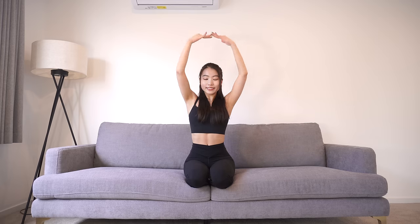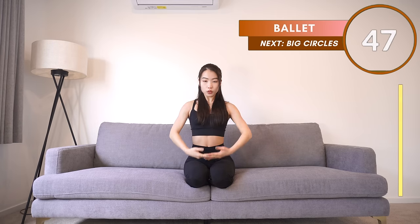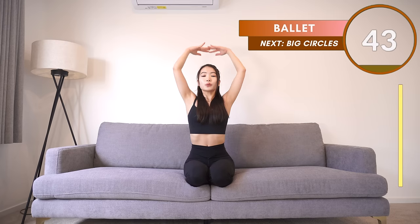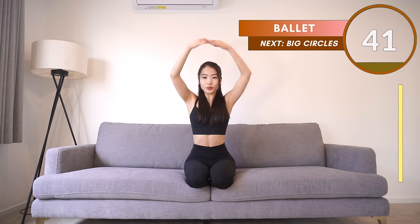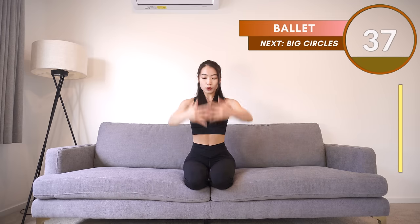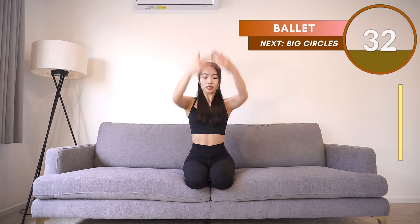We only have 2 more to go. Okay, so for the next one — we've done this before. Hands in front of you, then lift above your head, then come back down. Like we're doing a little ballet dance. Come on, move your hands a little bit wider and faster — we're almost done. Hang in there.